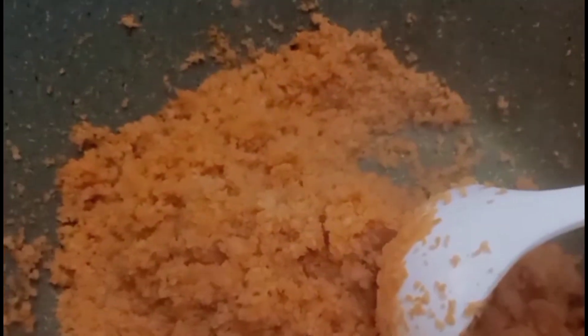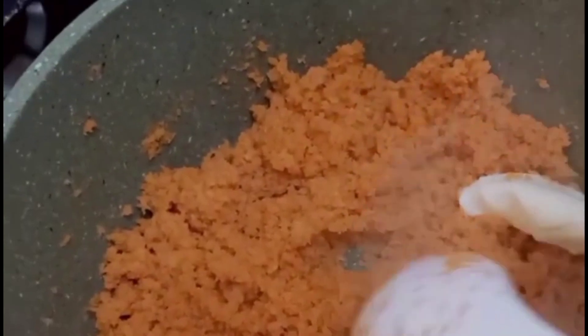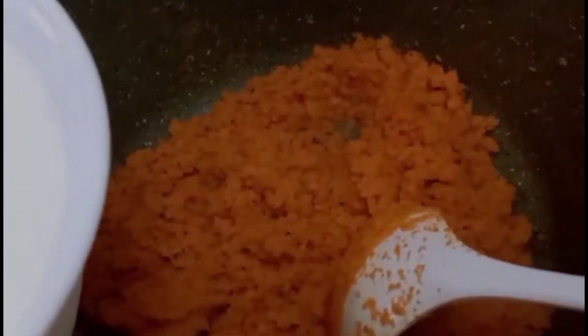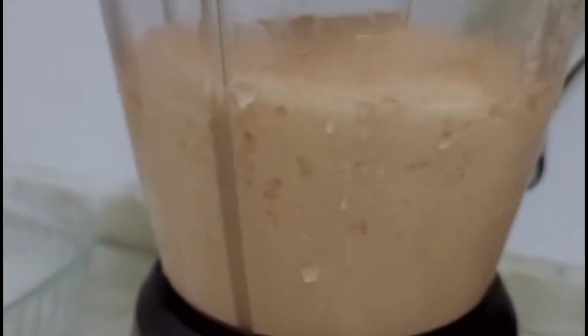Grate 3 carrots. Add 1 tablespoon butter. Add 1 liter milk with sugar according to your taste. Blend the mixture in a blender for a smooth texture.